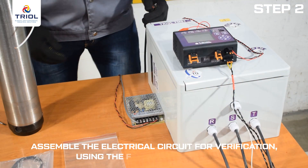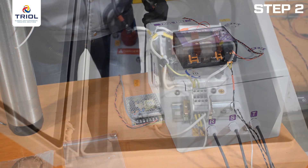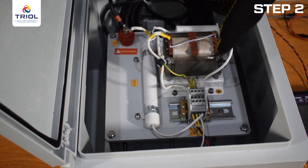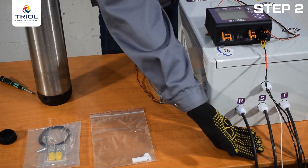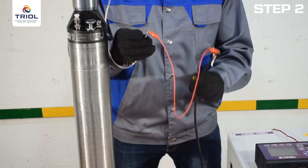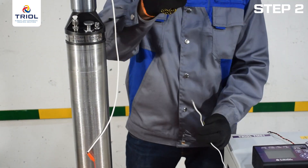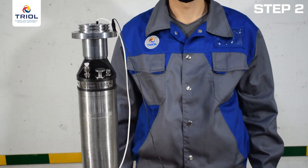Assemble the electrical circuit for verification using the following algorithm: connect the 0V and +24V connection wires to the power supply unit and to the corresponding contacts on the surface card — contact markings are indicated on the surface card. Connect the signal wires to pins 1 and 2 in the high voltage choke and to the surface card. Connect the wire with terminals to phase R of the HV reactor and the zero point of the lower submersible unit. Ground the high voltage choke and the lower submersible unit. The main element for testing the lower submersible unit is now assembled.